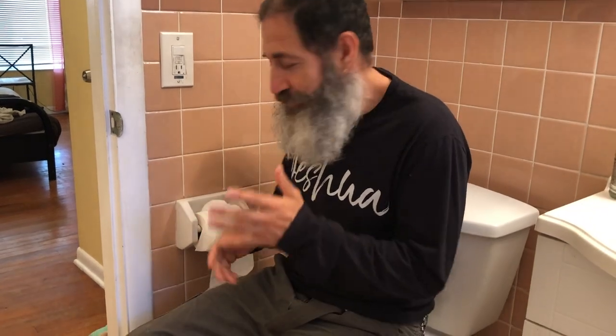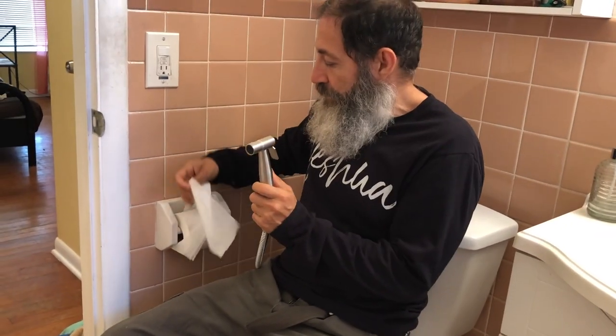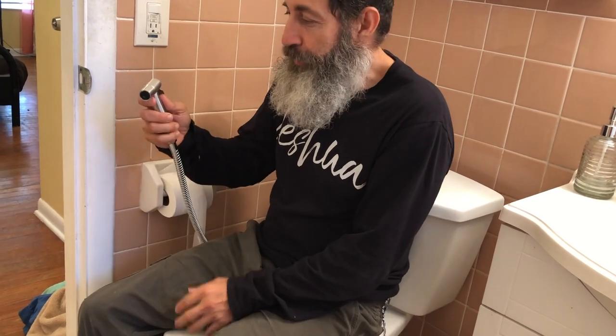Why in the world do we do that? So what is the answer? The answer is the bum gun. This is an imitation bum gun, but this is what they use in most other countries. Basically it's hooked up to the plumbing, so after you go to the bathroom instead of reaching for toilet paper you reach for this — it's a hose and you just go under there and spray your bum. It literally cleans everything and you're not touching anything. Then you simply shut it off and put it back in. Genius!